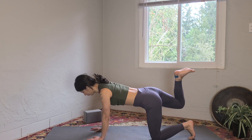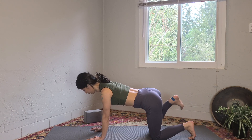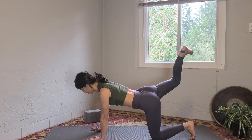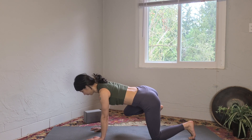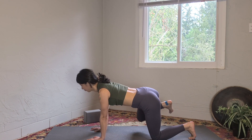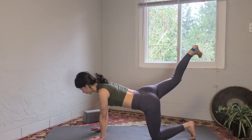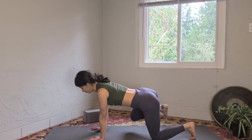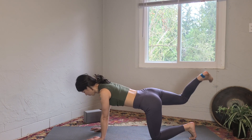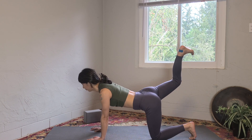Bring your right knee into your chest and kick the right heel up towards the ceiling. Make sure you're not rounding the spine — we are not focusing on the core here, we're focusing on the hip flexor, the psoas. Right knee into the chest and kick your right heel up towards the sky. Your pelvis stays nice and squared. Squeeze the knee into the belly and kick up, knee into the chest again — keeping your back straight the whole time.